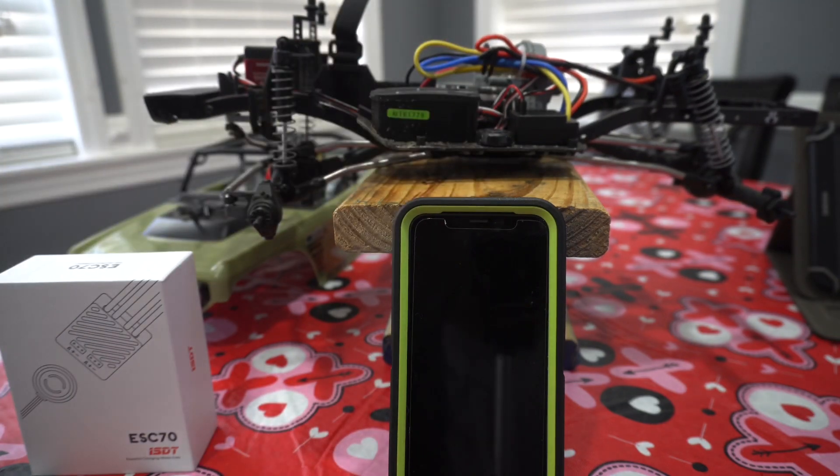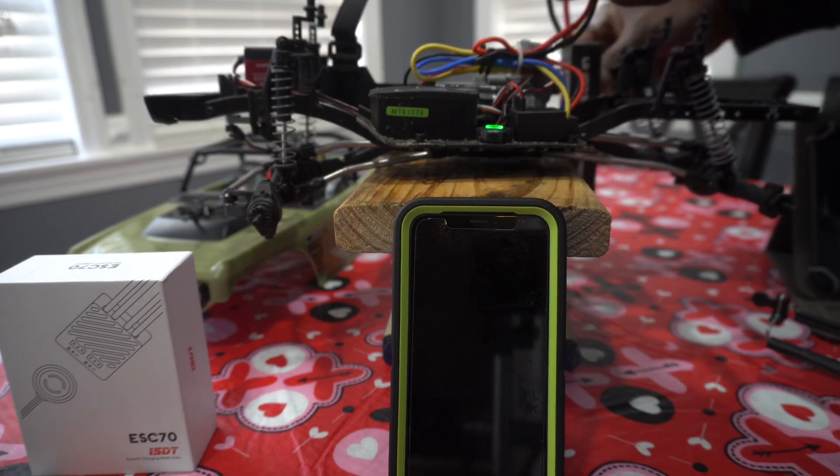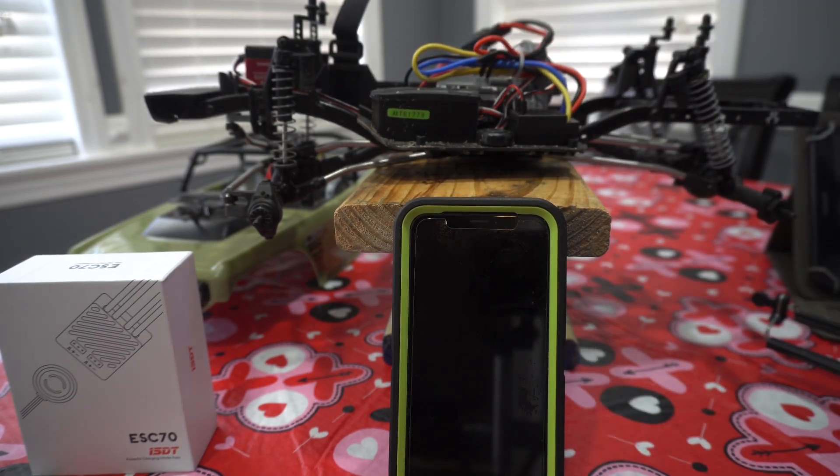I don't have a battery in right now, so let me get one real quick so I can show you guys. Now that we've plugged in, as you can see the light flashed green. That means we're connected and paired with the app.